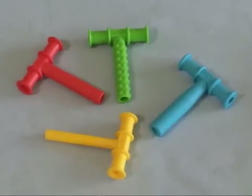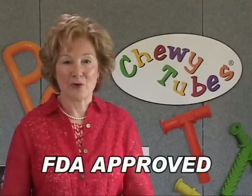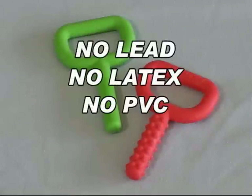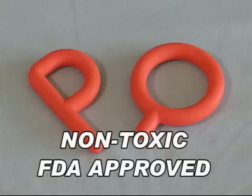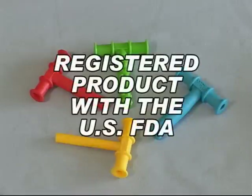What are Chewy Tubes made of? Chewy Tubes are made in the USA. They're comprised of a safe and non-toxic thermo-elastic polymer material, which is FDA approved. There is no lead, no latex, no PVC, and no phthalates in Chewy Tubes. All materials are non-toxic and FDA approved. Chewy Tubes are a registered product with the U.S. Food and Drug Administration.